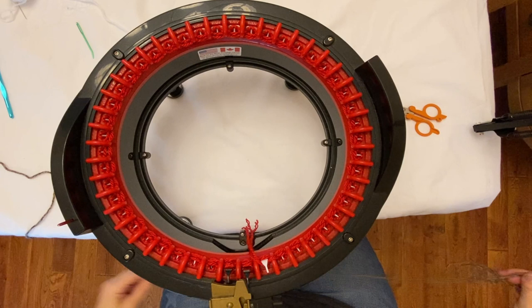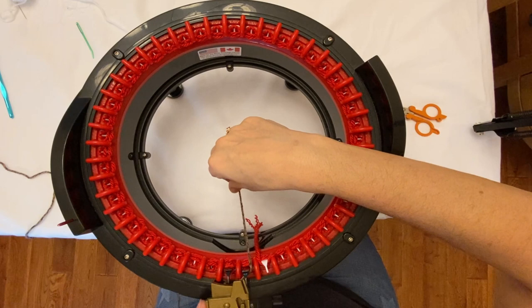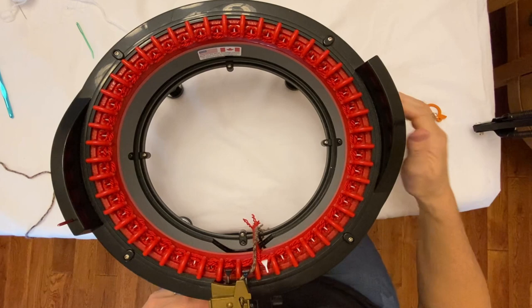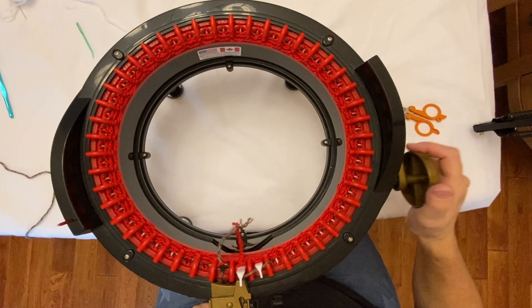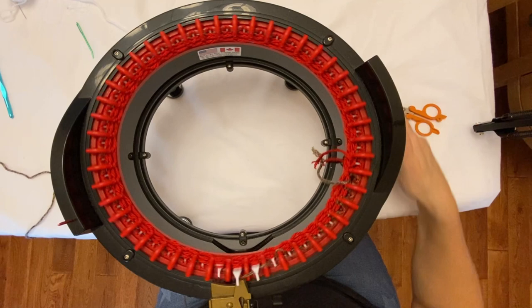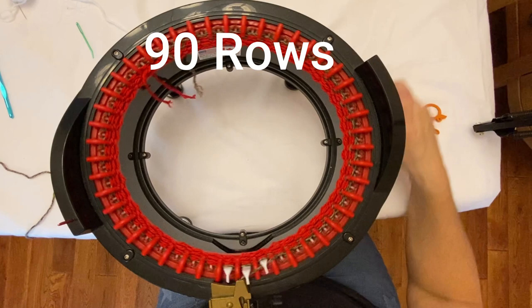Now that the waste yarn is in place, I'm going to open up my yarn guide, put my main color on this side, and close the yarn guide. I'll put my counter on zero. In the first couple of rows I like to watch and make sure none of the stitches pop up when I'm slowly cranking. When you get to the edge, always pull this down so it doesn't pop up.